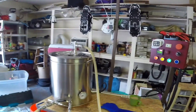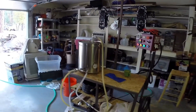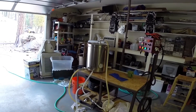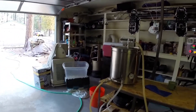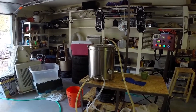Right now we're just doing a sanitizing. I like to boil about four gallons of water, run it through all my hoses, through my pump, out through my counterflow chiller just to make sure everything's clean. Then we just run it to waste out there in the ditch, which probably we shouldn't. But what else do you do at this time of day with four gallons of boiling water?